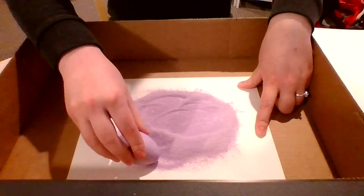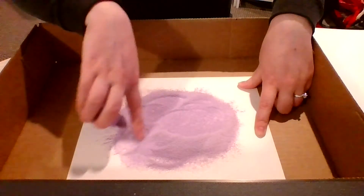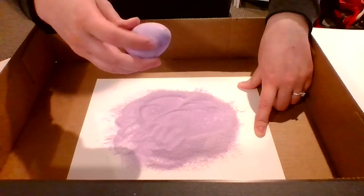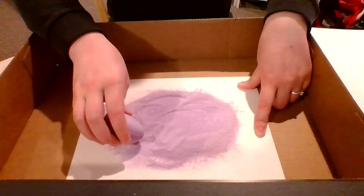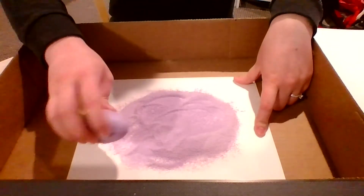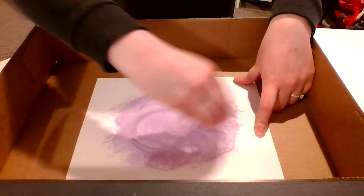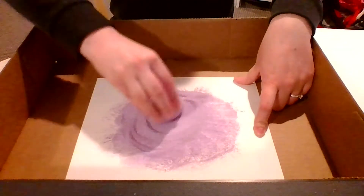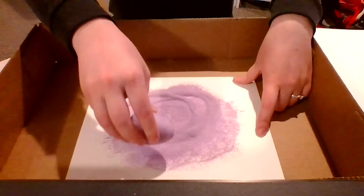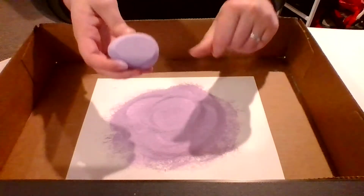The longer that you do this, the darker this salt is going to get. So if you do it for a while then it'll get about the color of your chalk itself. If you just want it to be a light color then you don't have to do it very long because it will mix pretty well. Keep going until you're satisfied. That's pretty good there.